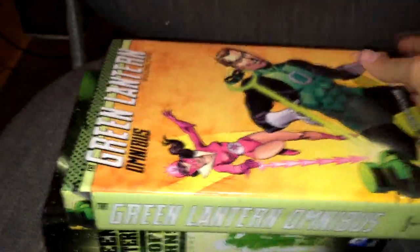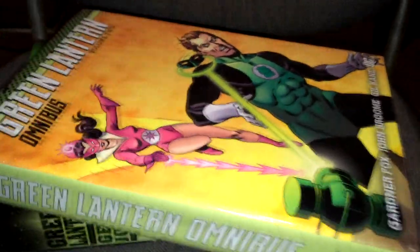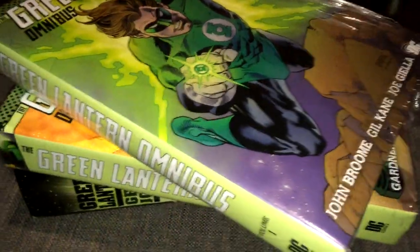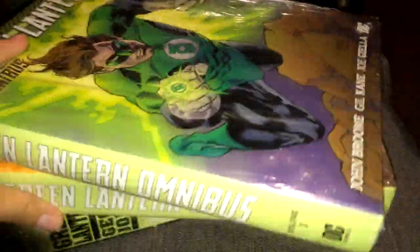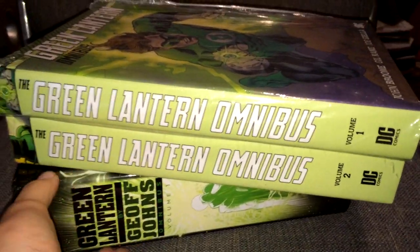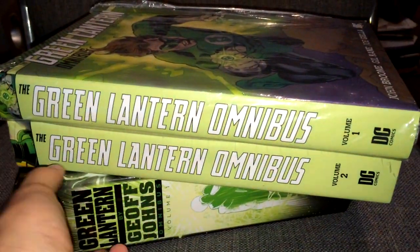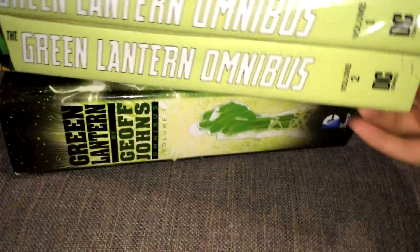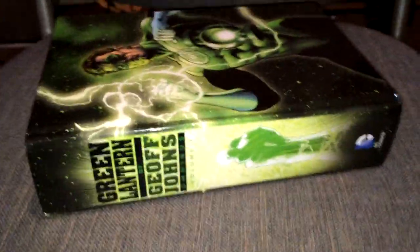And this is the book compared with its predecessor. This is the Green Lantern Omnibus, and this is Volume 1. Look at the size of this compared to these two. We need a Volume 3 of this, so if DC, if you actually see my video for some reason, we need that.